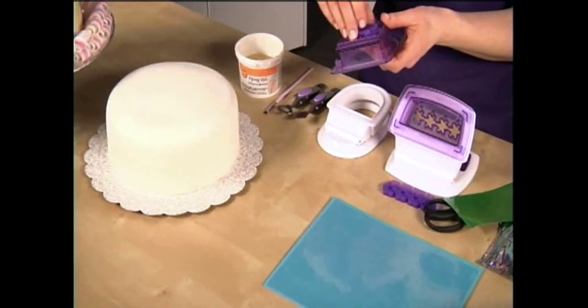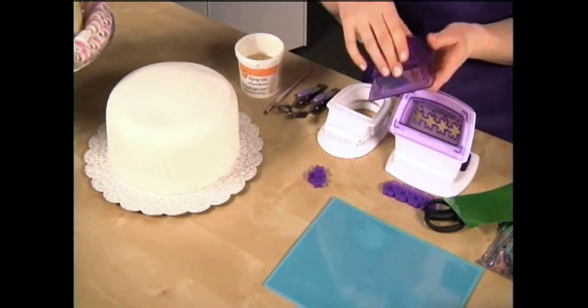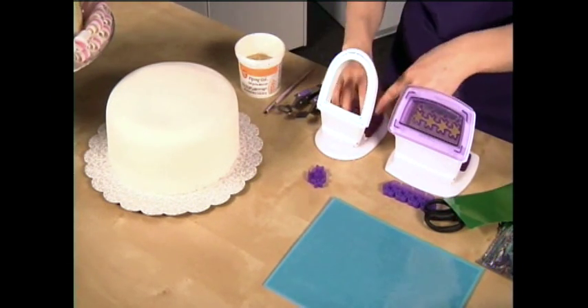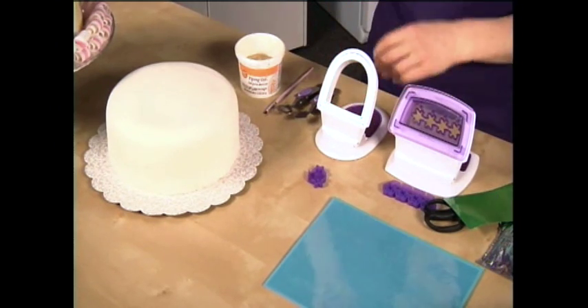Now there are three parts to the die: a silicone cover to protect the blade, the bottom part which fits into the base — just like that, snaps right in — and the top part.